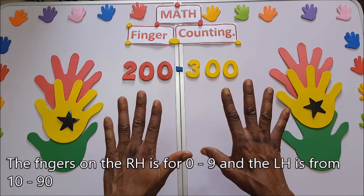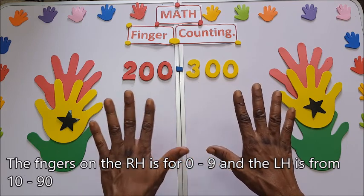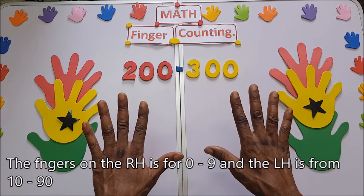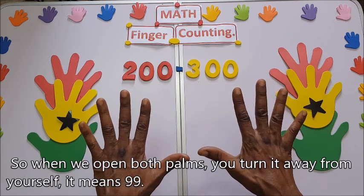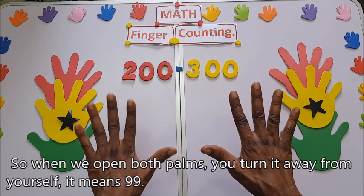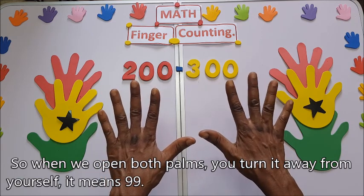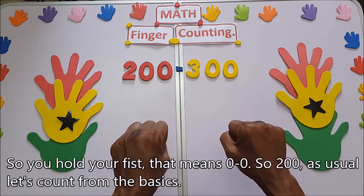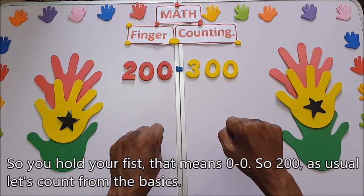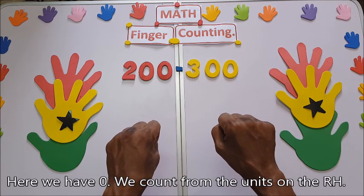The fingers on the right hand are for zero up to nine, and the left hand from 10 up to 90. When you open both palms and turn them away from yourself, it means 99. When you hold your fists, it means zero-zero. So for 200, let's count from the basis.